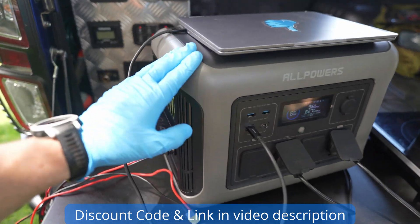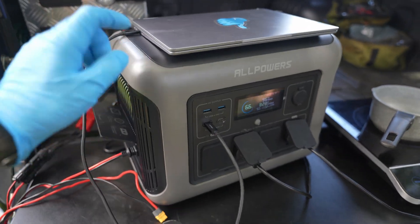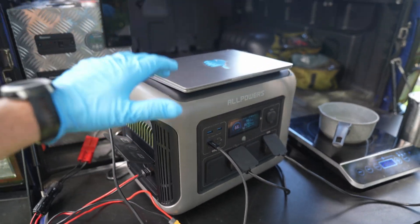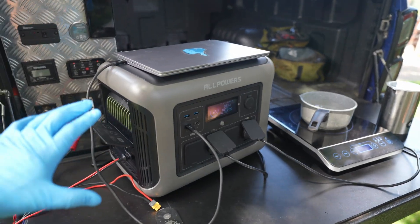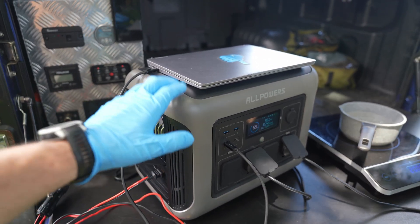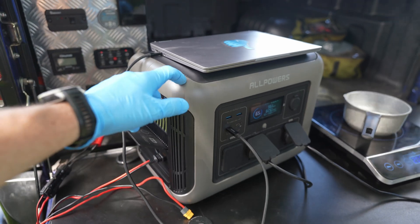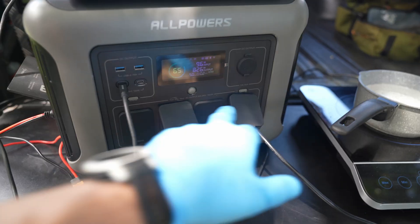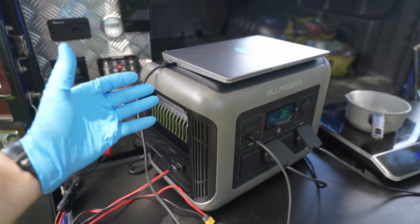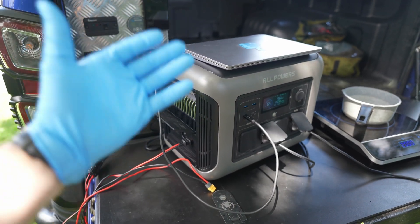So there you go guys — hopefully that gives you a good idea about the new R1500 from AllPowers. As with all my videos, I'll put a purchase link down in the description below. The big summary for me: it's not too big, not too small, and has all the bits and pieces you need. The 1,152 watt-hour capacity is spot on for a couple of days away or home battery backup with UPS switchover. The built-in power board, the extra capacity over 1,000Wh units, and those wireless chargers are a really nice touch. Let me know what you think in the comments below — hope you have an amazing day, I'll see you in the next video, cheers guys!